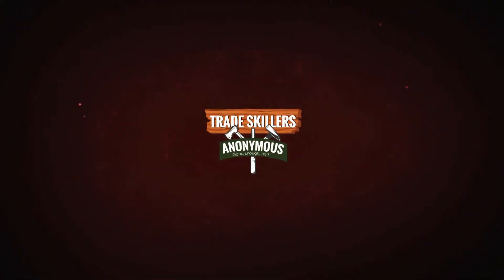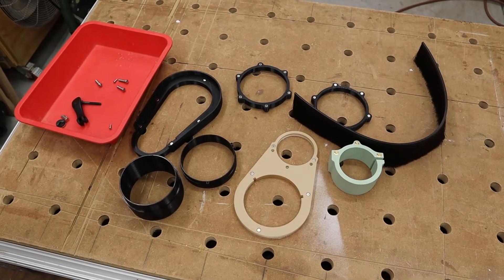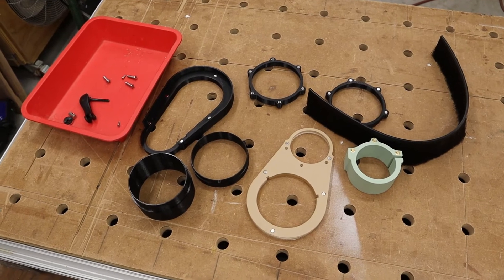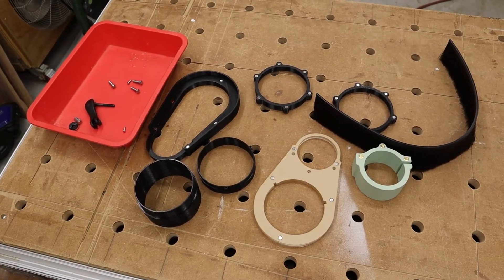What we see in front of us is everything that came out of the box — a whole bunch of parts. I've watched the introduction video for this particular version. This is version 7.0 of their dust boot over at PWN CNC.